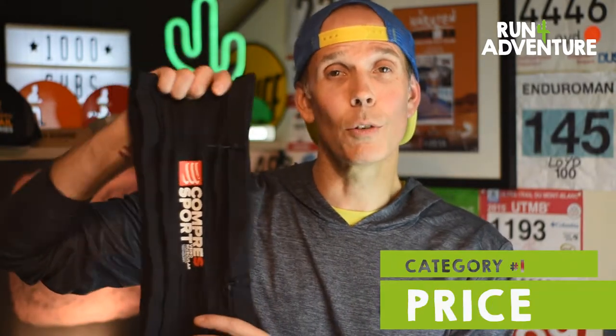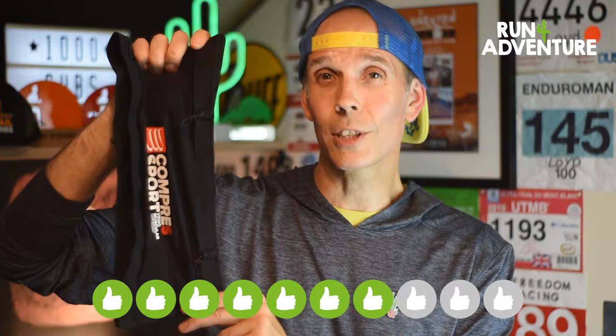The first thing we always score is price. The Free Belt Pro retails at £40, which I think is a little bit steep, to be honest. The belt just comes as a belt — it doesn't include a bottle or anything like that. For £40, that's quite a lot when you then have to purchase a bottle to go in it. I think £30–£35 would probably have been a better price, or if it came with a bottle, no problems at £40.